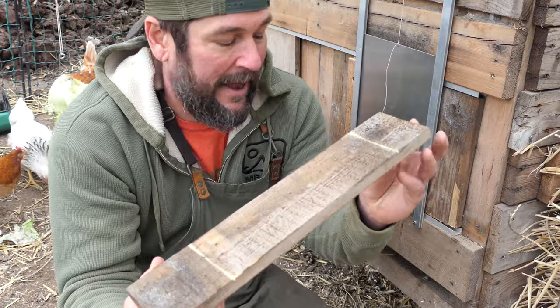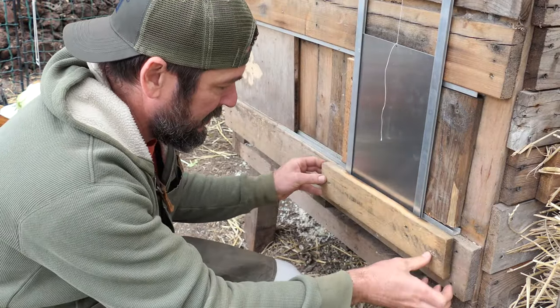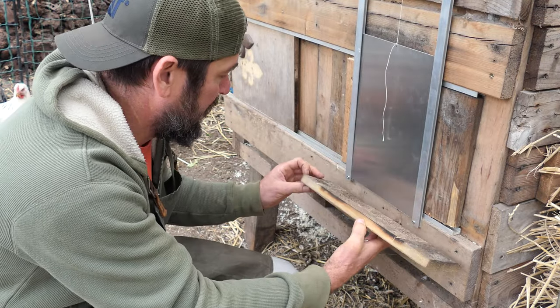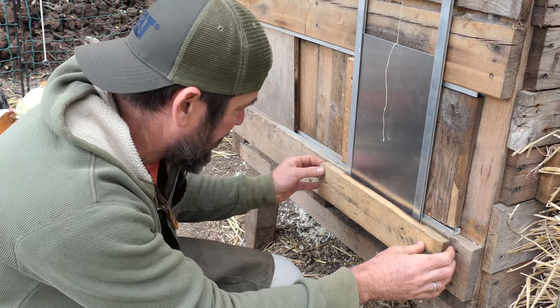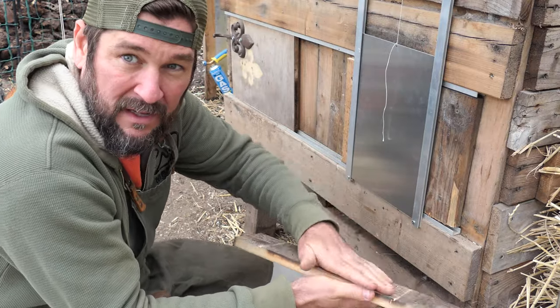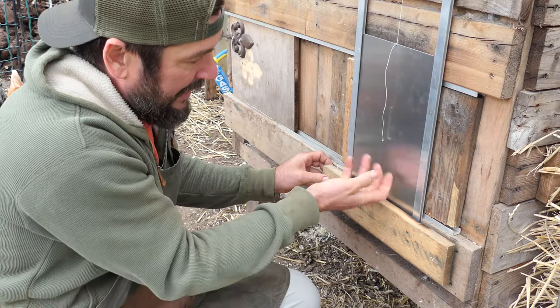Now that I've got this thing pretty much set up, I'm going to do a little anti-critter device here and block this off so these guys can't come up in here and just lift it up. I don't underestimate these predators anymore. So I'm going to cover this up — I'm going to notch this all out and then just tap it right there so they don't have access to that.